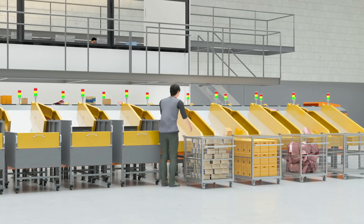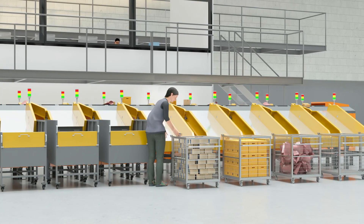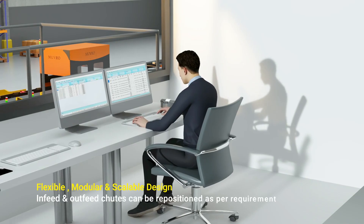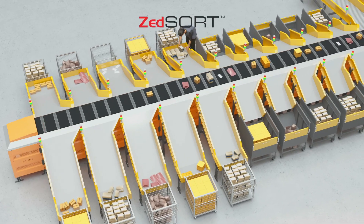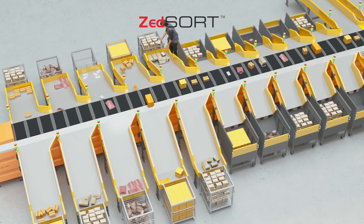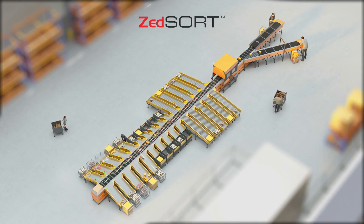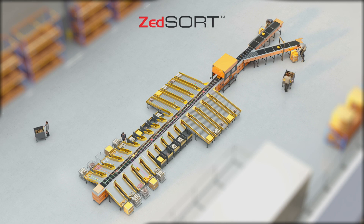The Z-Sort-Lin Vertical Cross Belt Sorter also features a narrow carrier pitch to ensure the highest throughput at 2 milliseconds, and it's ideal for lightweight and fragile goods. Z-Sort-Lin's modularity and flexible design allow its infeed and outfeed chutes to be relocated. It also offers custom-designed top-loading and side-loading infeed options for specific discharge points as well as packet dimensions.